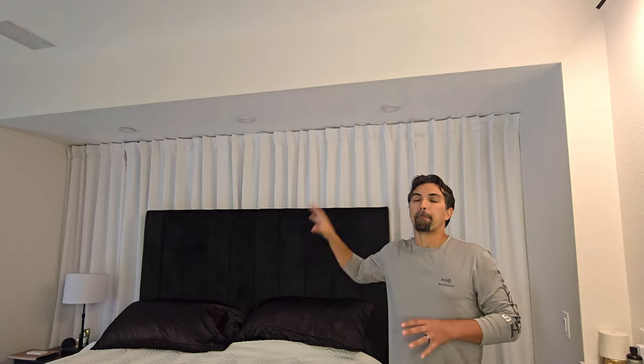So let's talk about these Amico 4-inch recessed lights with a nightlight feature. These are my favorite recessed lights to install, and I'm going to show you why.